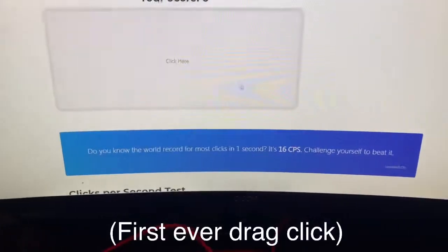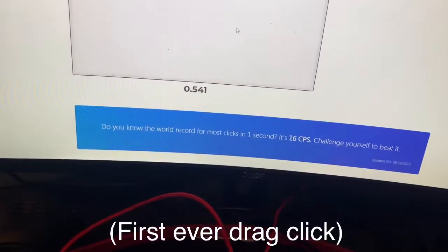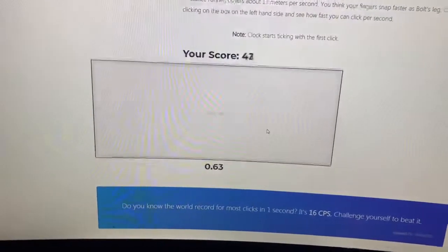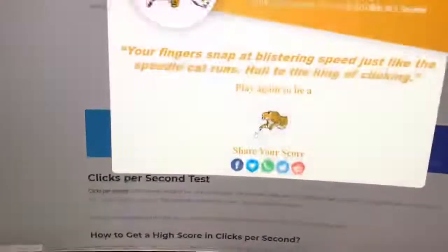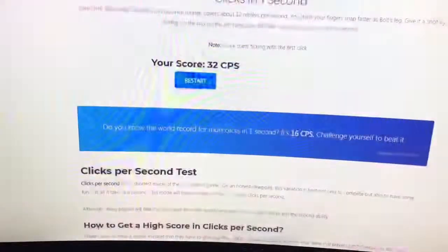I'm gonna do this without editing the software. 65 CPS! Alright, time to try this again. Dude, this is so much better than the cane. 32 and I wasn't even doing that well.